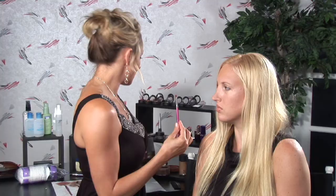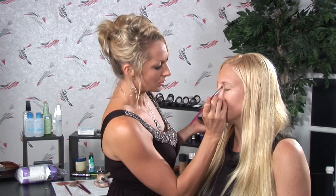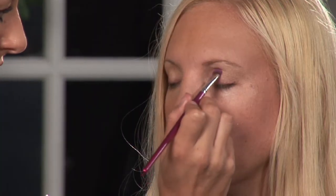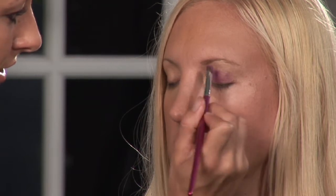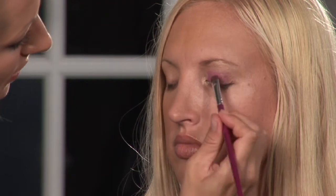Then what you're going to want to do is use your angled brush to put on a medium color of your choice that you might want to experiment with. We are going to use a nice light violet — it's very flattering for any eye shape and eye color. So you're just going to want to blot this all over the eyelid, and then you can start kind of blending it in, rubbing it in.